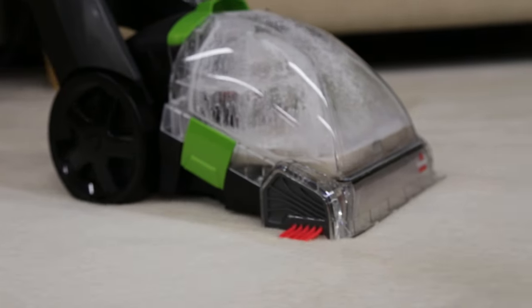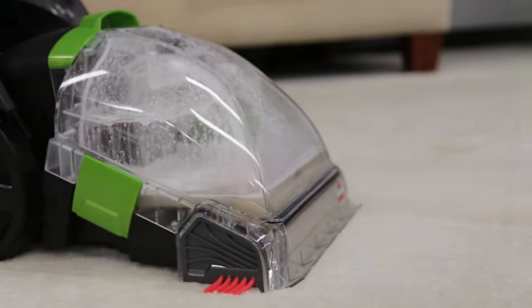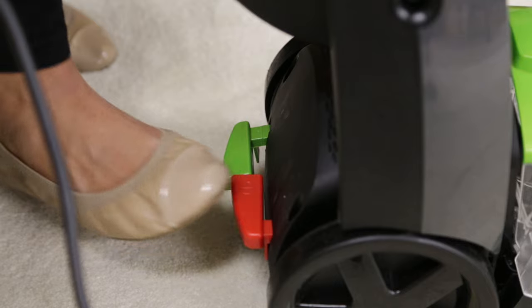If your TurboClean has reduced or no suction, these tips may help. To start, be sure your machine is turned off and unplugged.